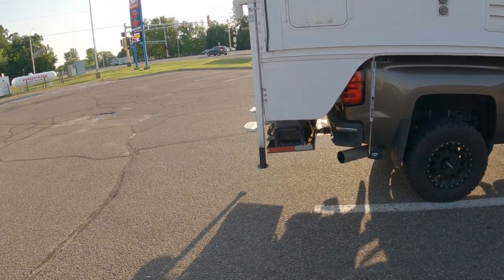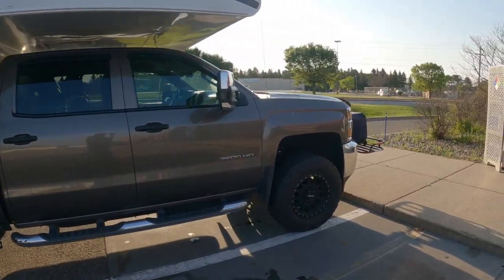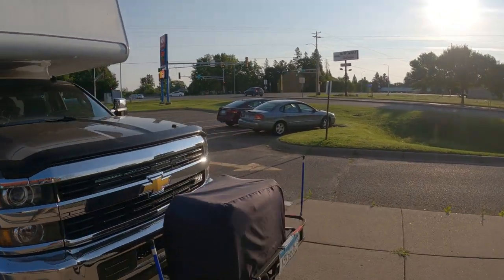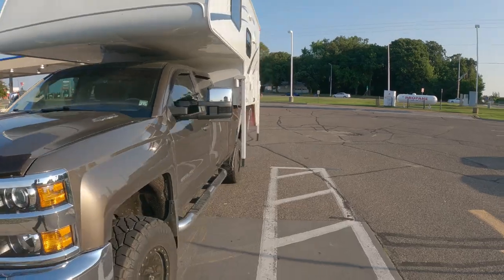I'll show you what I'm talking about with parking spaces. You can see that my back end is just barely poking out of the spot. In the front, the basket is hanging over the sidewalk. I imagine the length of a dually would probably be what this is with that basket up front.